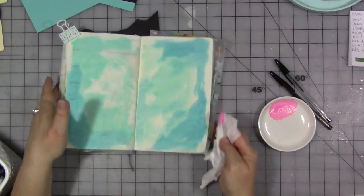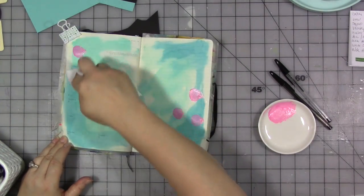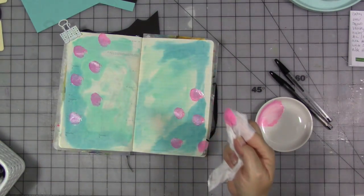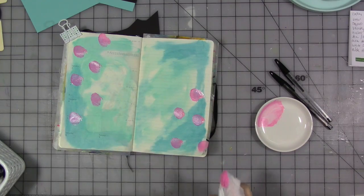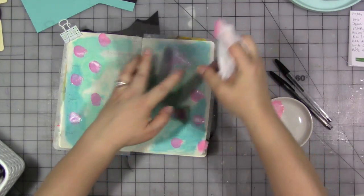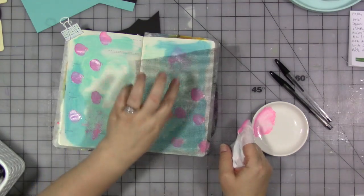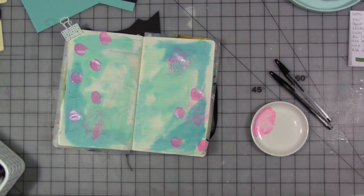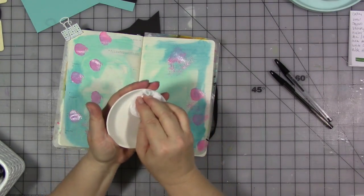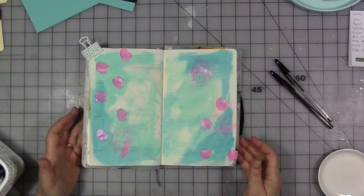I'm going to take my baby wipe wrapped fingertip. You don't need fancy tools to do art journaling, people — you really don't. You can just use basic simple things. This is a piece of window screening that I found in the garage when we were cleaning. The nice thing about baby wipes is you can just do this. So I'm going to let that dry for a minute and then we'll continue on with our page.